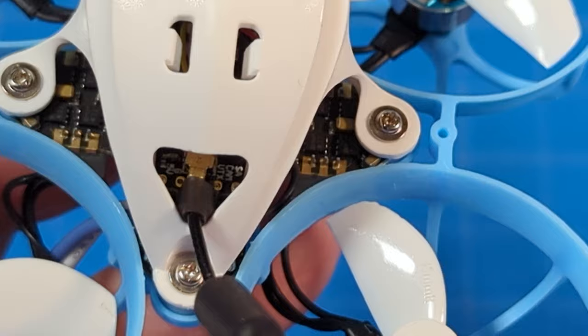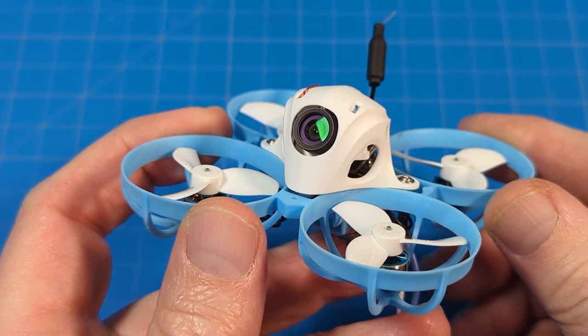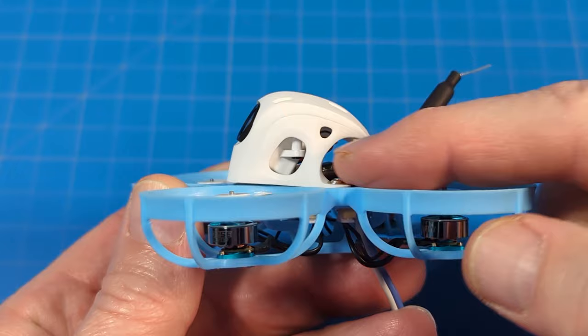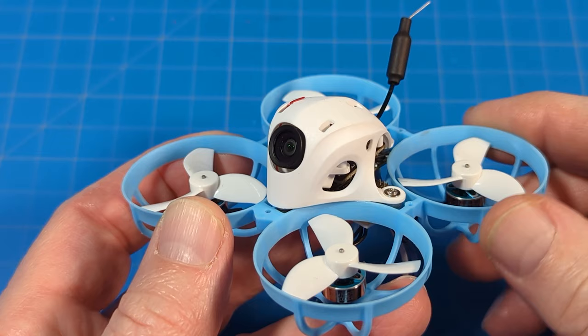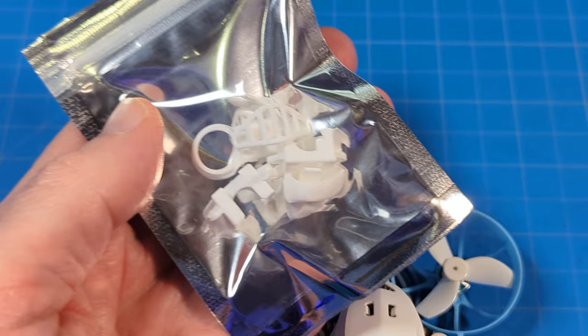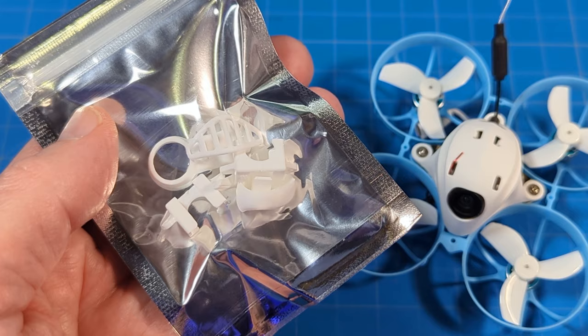If you wanted to take the connectors off and decrease your weight, you can certainly do that. The canopy design does not come with an adjustable camera angle — there's a little holster that screws into the canopy. The canopy has some decorative holes to make it look like a knight's visor, but that's just adding weight. These are parts you can add to the top for flair on your shelf, but I don't suggest flying with them — they'll get lost in crashes and add weight, decreasing flight time.